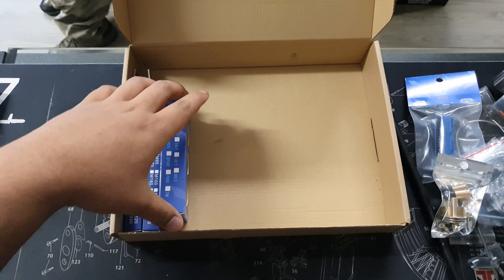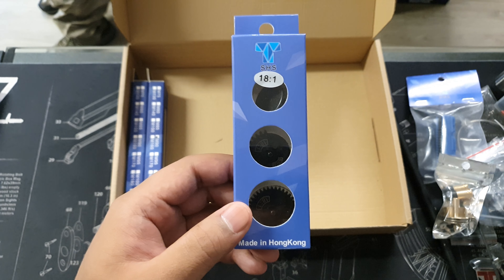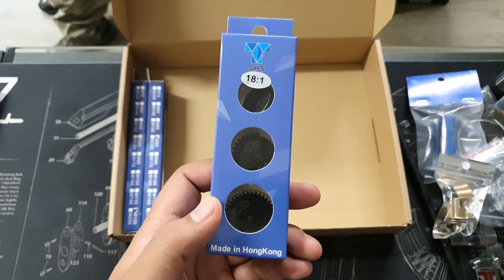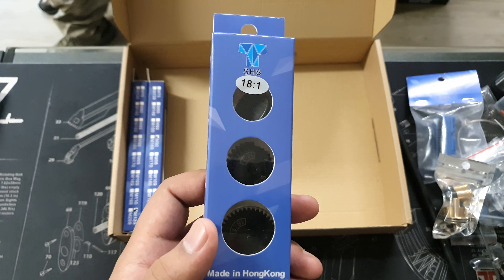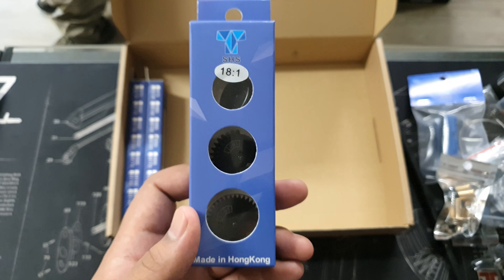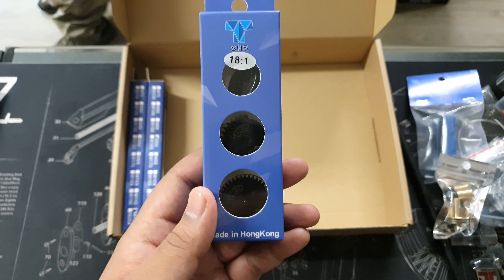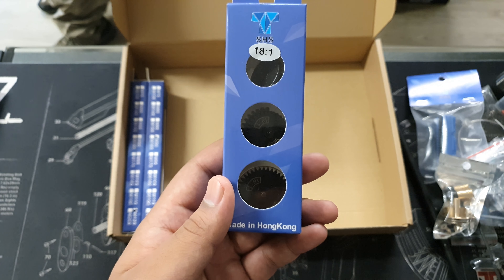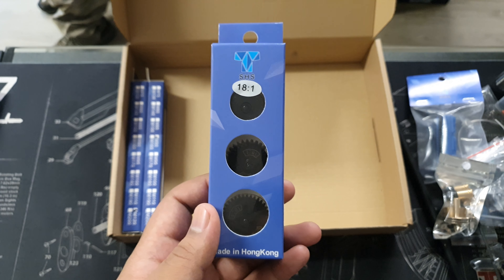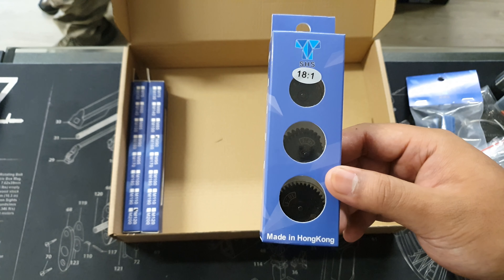And finally, for the gears, you'll be getting an SHS 18-to-1 set. These are some of the best gears on the market for gel ball and even airsoft — reliable and tried and tested. I've used these in pretty much all my blasters. Pretty much all my blasters run a 13, 18, or 16-to-1 SHS. These things are solid — you can ask my mates up at Azrael. Absolutely reliable.